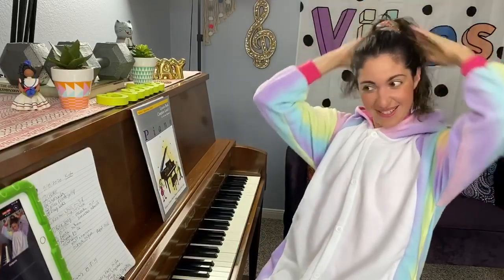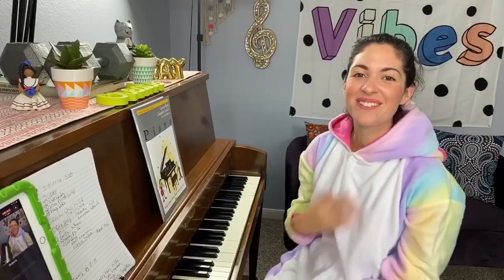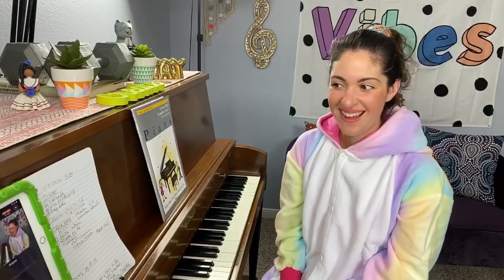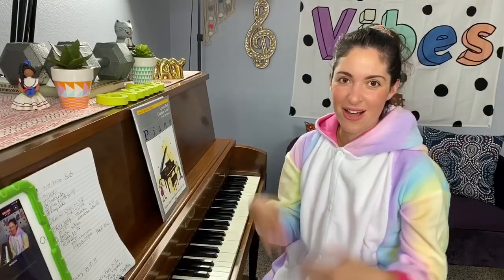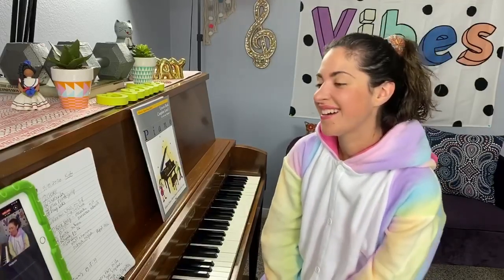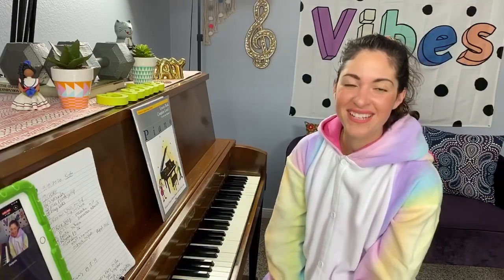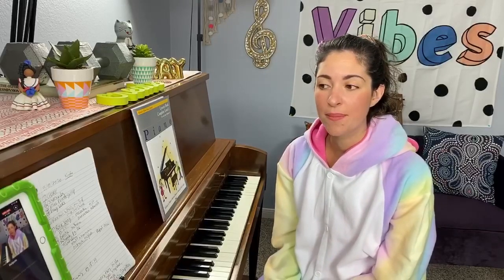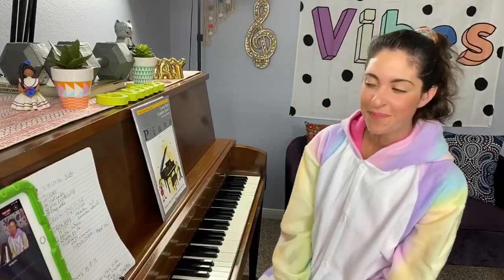Welcome, welcome today to our ninth piano lesson in my children's COVID-19 virtual piano lesson series. I'm so happy that you could join me today. First things first, go ahead and hit that share button to let everybody know that it's piano time. Obviously we're having fun today. Second, please hit the subscribe button when you hop over to my YouTube channel, Izzy Chia, so you get all the notifications when my new lessons are up.